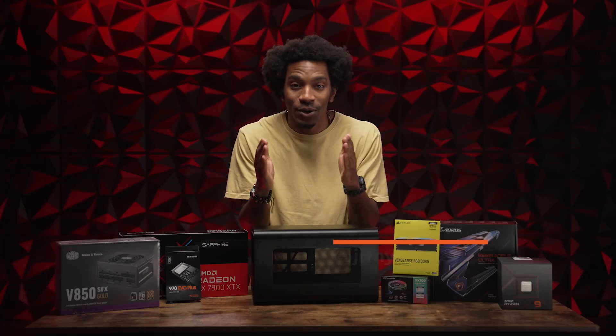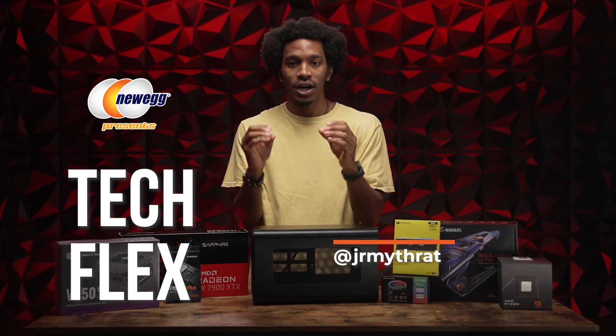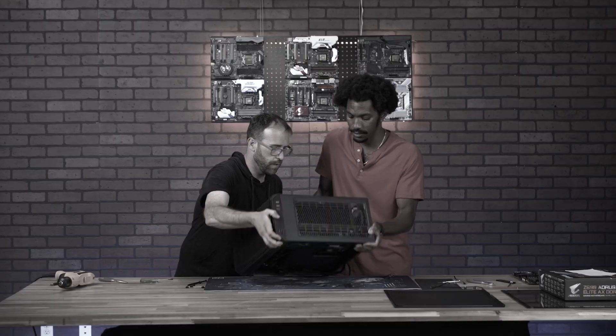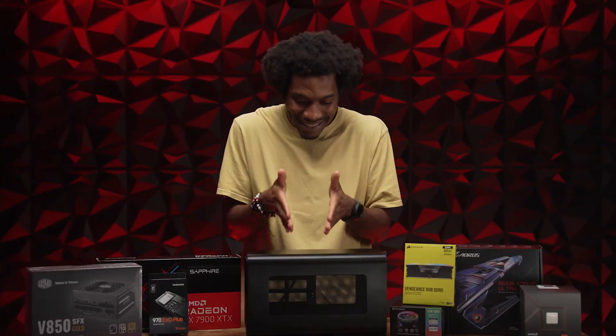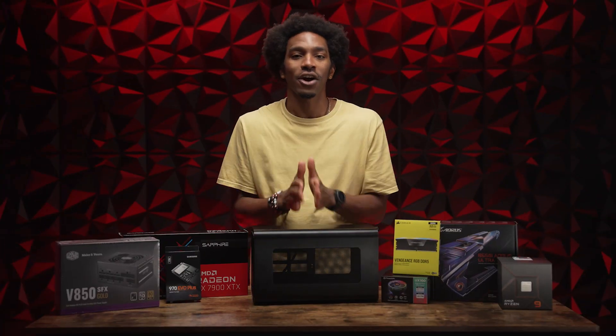Guess what, people? It's finally time — time to build. I am thrilled. I've been waiting so long for this moment. This is my first build. I've done so many things, so many component swaps. I've done some upgrades here on camera, here at the headquarters. But first and foremost, this is my first machine that I'm gonna build from start to finish.